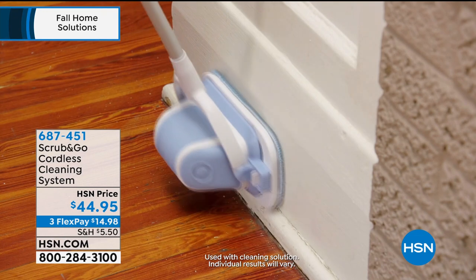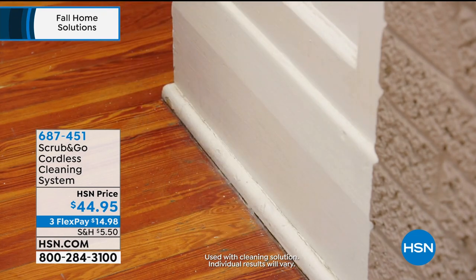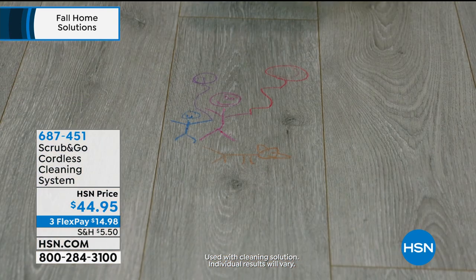Can we show that videotape again, and then I'll show you what you get, and we'll introduce Rebecca Wood. When you look at this, it's actually a cleaning system — it's a two-in-one. Here you see it with that telescoping wand, great for baseboards if you can't get on your knees.